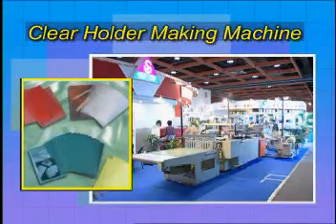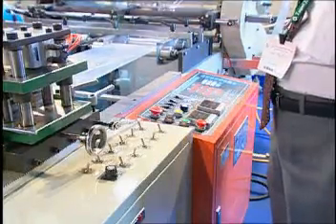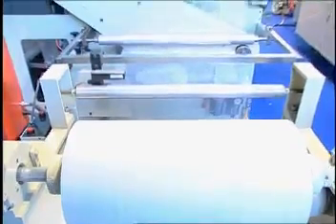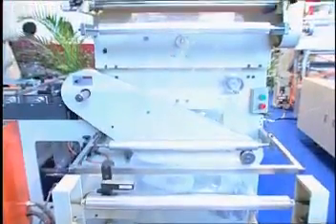Clear Holder MC. This machine has adopted a fast ultrasonic welder, hole punching system, and auto conveyor device for easy operation and perfect production. There are two choices for this machine: double production line and single production line.